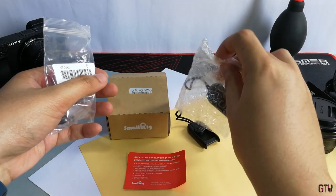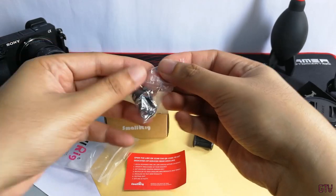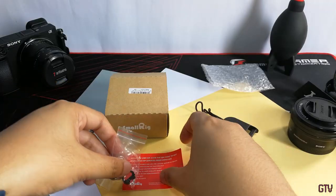The package comes in this cute SmallRig box. Inside we get two Rapid Link Connectors, three triangle split rings, and some marketing paperwork.